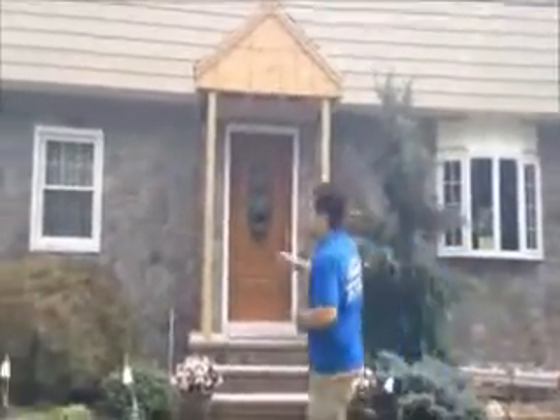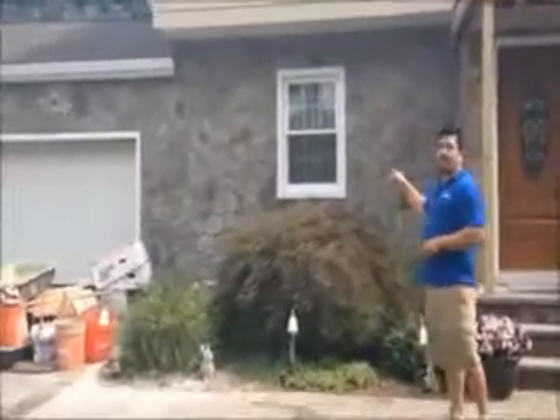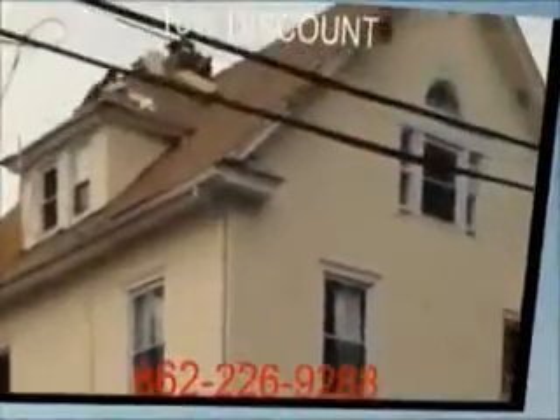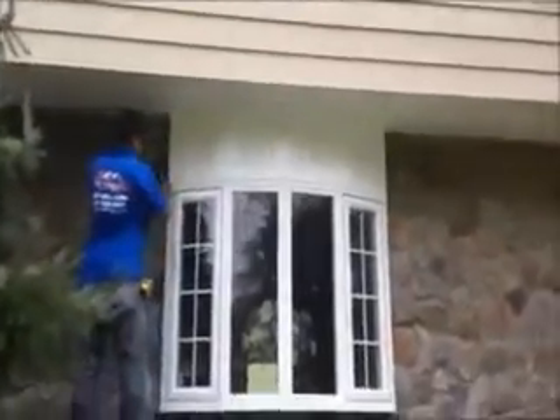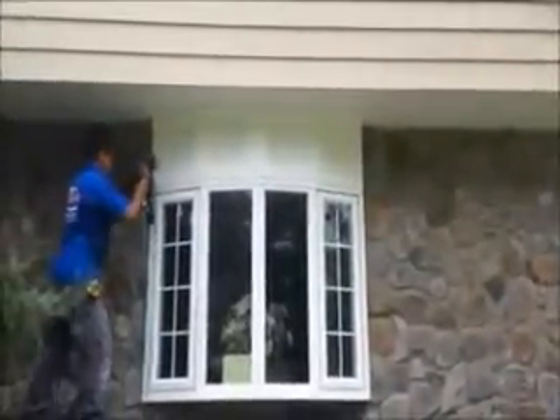Here we are. We're getting a nice look on it. We have some cove molding between the blocks. It's just finishing up right now.